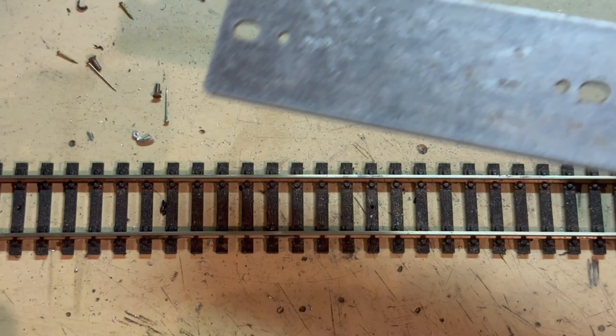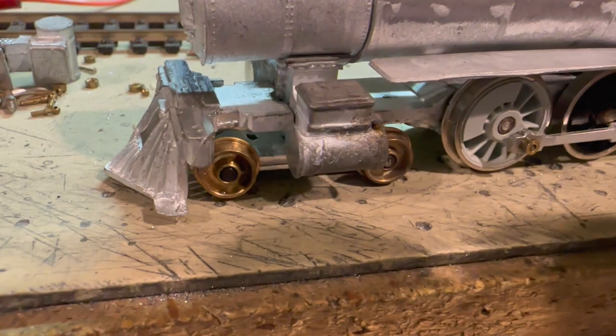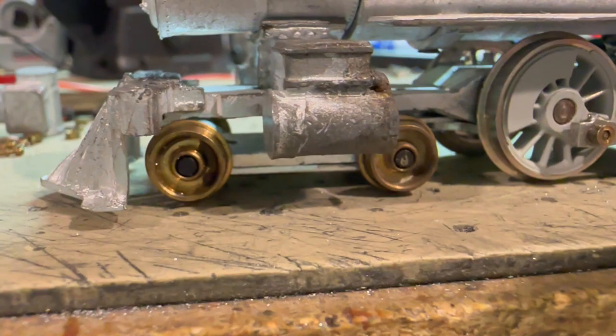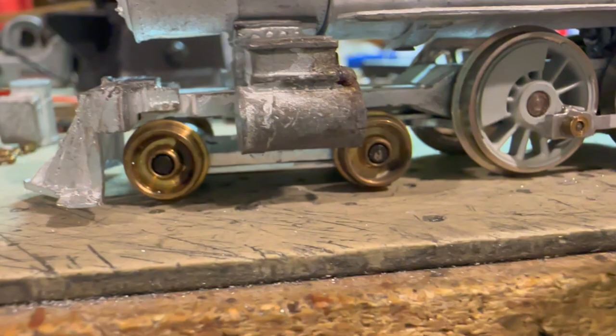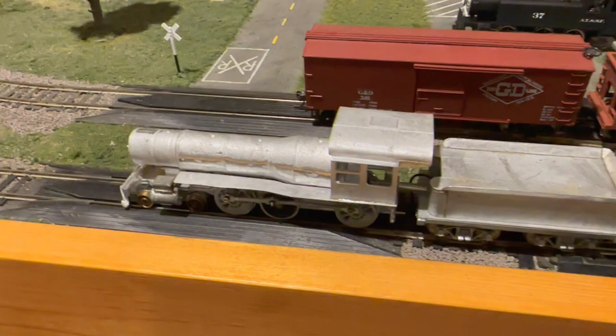While making the first test run it had a short circuit the moment it went into a curve, and I think I found the problem. These wheels are actually touching the bottom of the frame, which means I'm going to have to file out quite a bit of clearance around there so those flanges won't hit anymore. Okay, I think I have enough clearance in there now — let's see what happens.